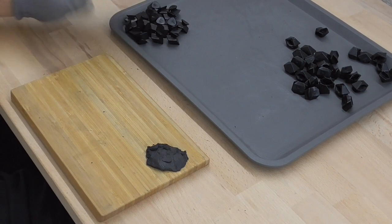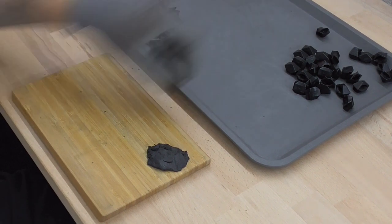All of the 20 corner pieces are filled now. So I'll continue with the edge pieces.